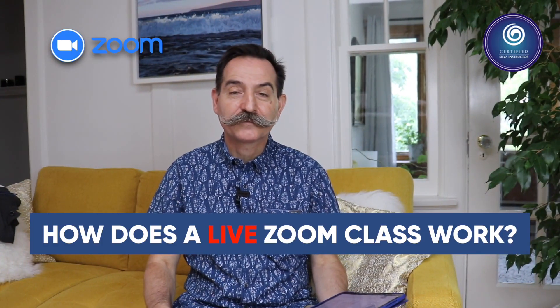How does a live Zoom class work? The live Zoom class is structured around hour-and-a-half sessions. Each session starts with introductions, sharing, and a presentation going through the techniques. At the end of the session there are questions, and then we do the meditation. We finish each one-and-a-half hour session with the meditation, and then you get a break to stretch, get a coffee, or answer the door.